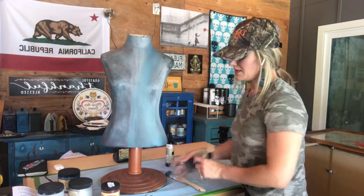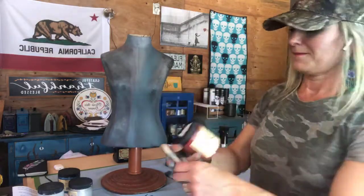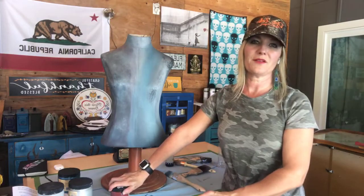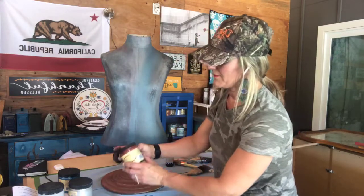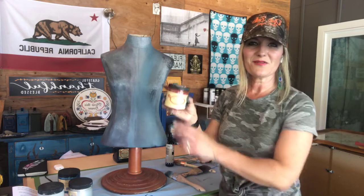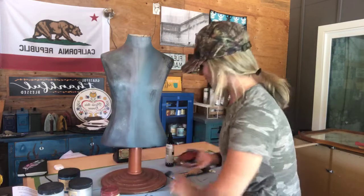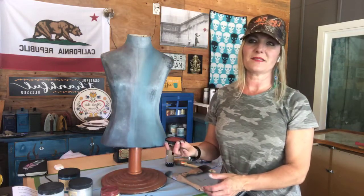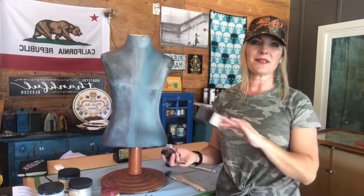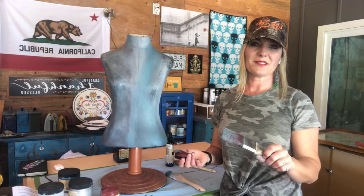Next color — last one — Rustic Red. Shake up your paint. This paint goes really far by the way — Dixie Belle paint covers pretty much twice as much as a latex paint. If you look at the price of Dixie Belle paint, it's actually less than a lot of other chalk paints, the coverage is really great, and it's self-leveling too, which means you don't have to work really hard to get a beautiful finish.